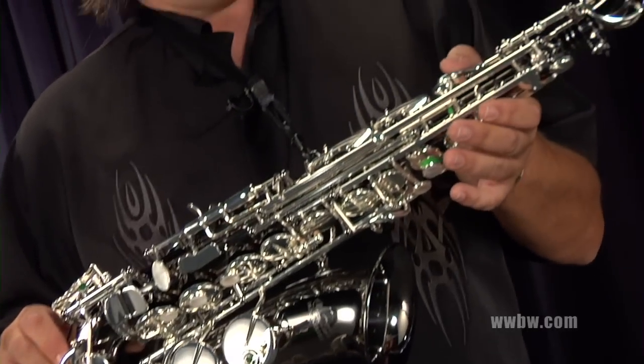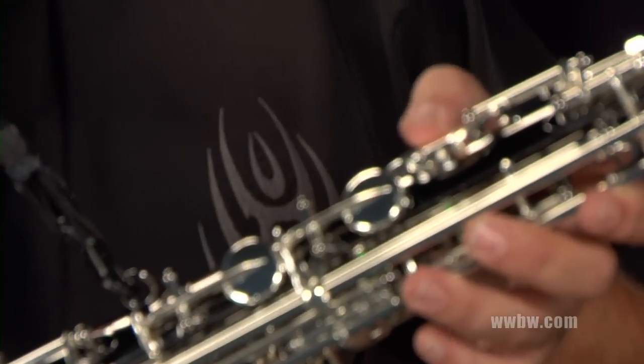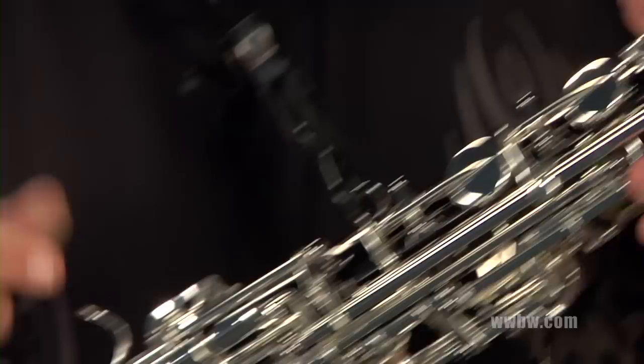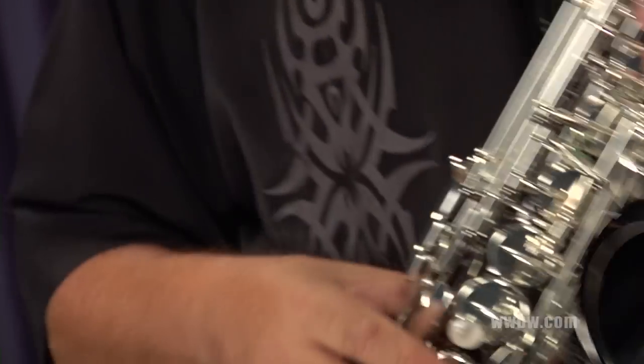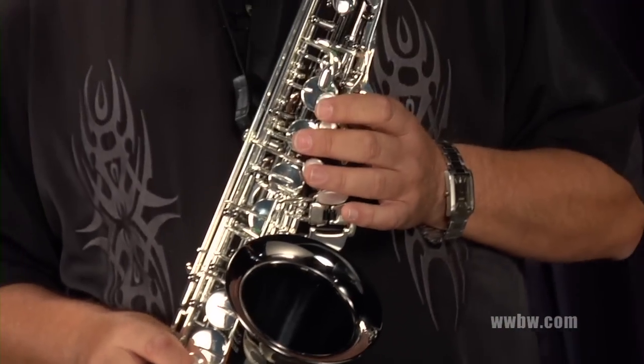The posts on the octave key, the metal thumb post, metal adjustable thumb rest. The key work is beautiful. The ergonomic feel of the instrument is great.